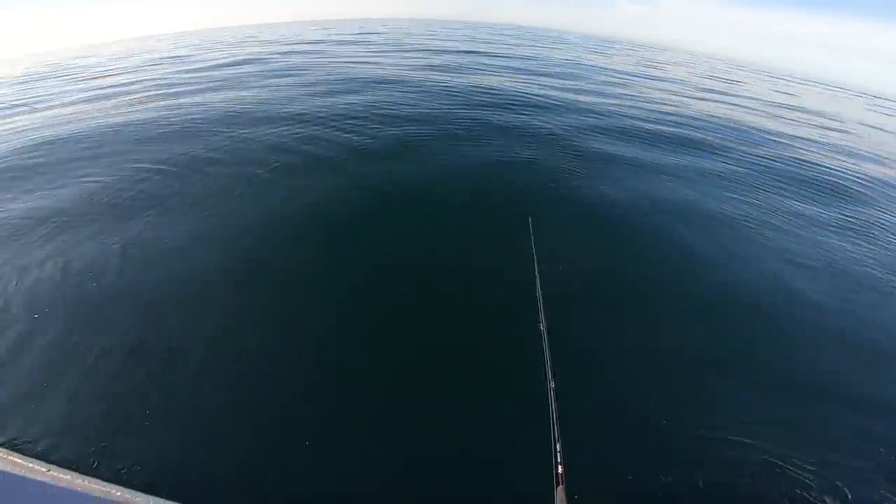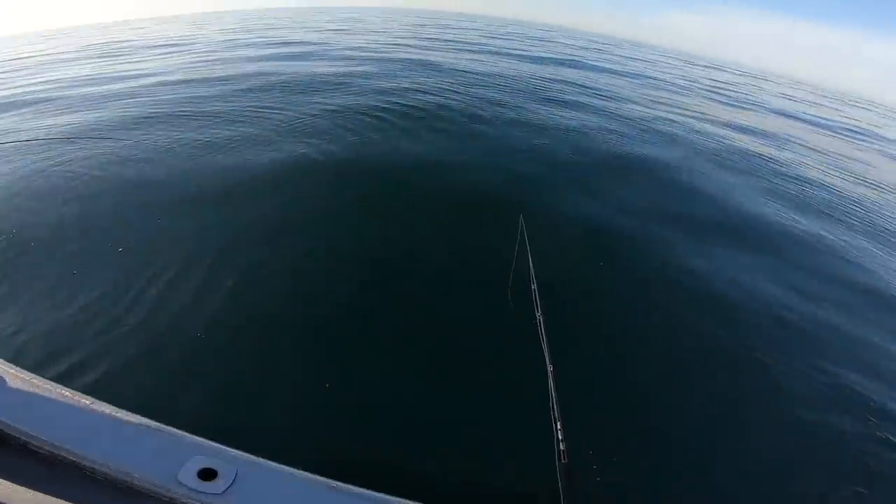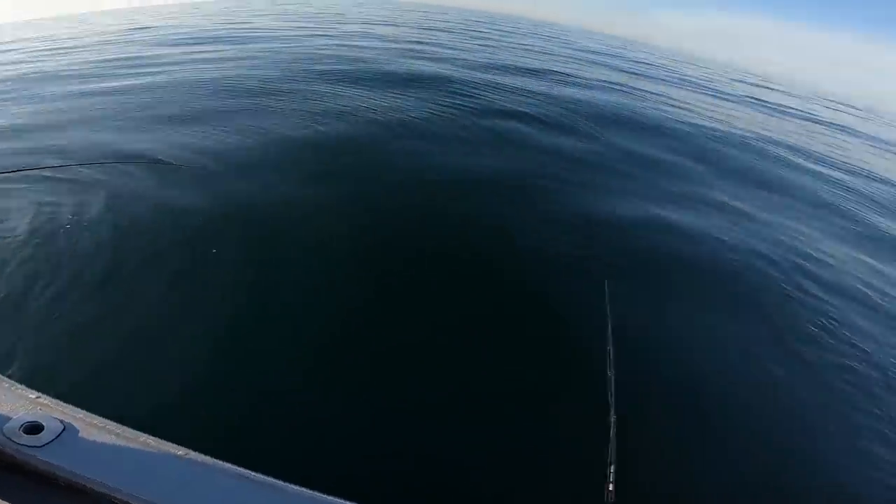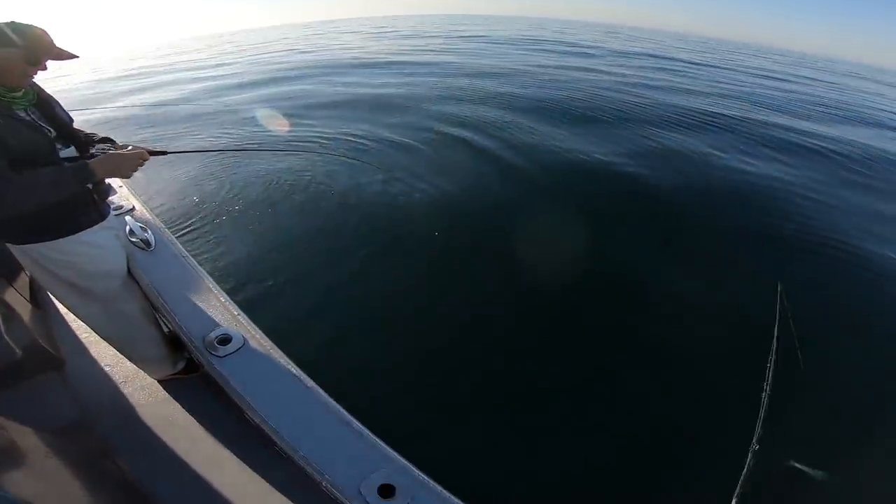It's not big, but you're catching them there. I think it'll be worth making a mark over here when you get that guy up, just because you know the spot.